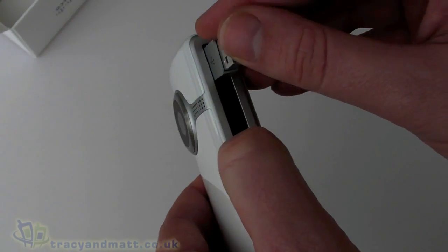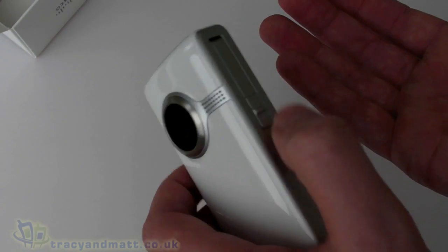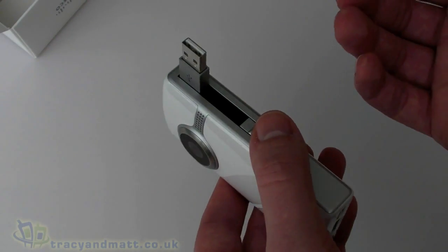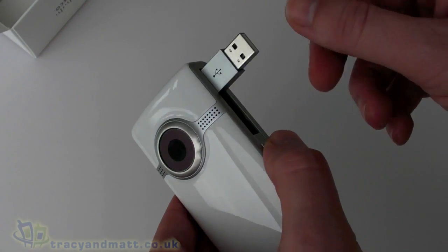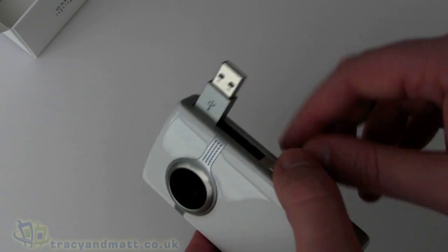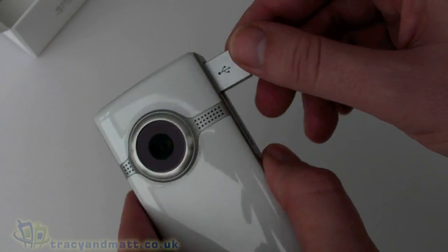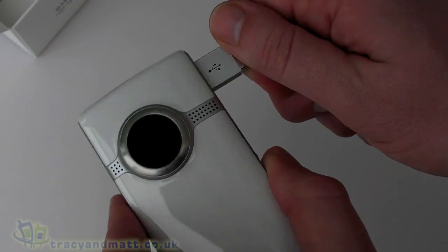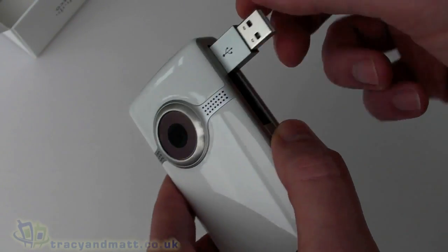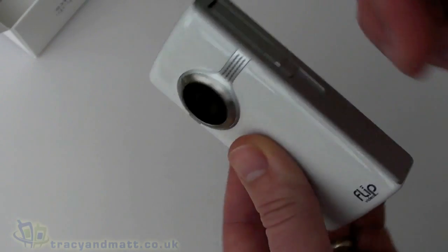One of the great things about this camcorder is that it's designed so that you don't really have to have anything but the camera to use it with your PC — you literally plug it into the USB port and away you go. Some people may want a USB extension cable so they can plug into that rather than directly into the computer port. I'd encourage people to do that, because you can potentially put a lot of torque on your USB connector inside your computer, and that's the last thing you want to break. But it's great that it's integrated because it means you can't lose anything.